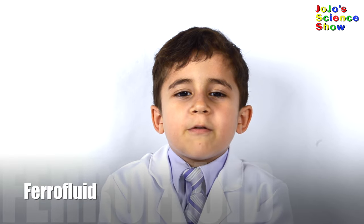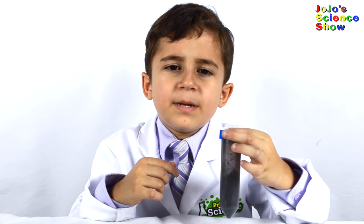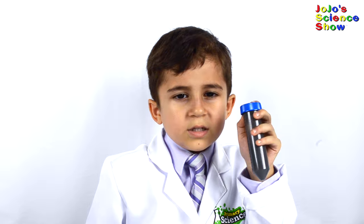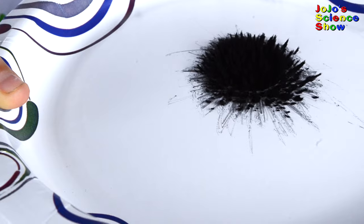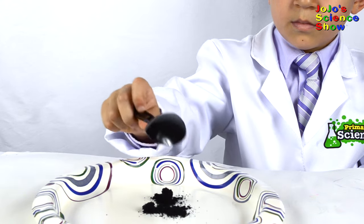Today we are going to make a ferromagnetic liquid. A ferrofluid responds to magnetic fields. For this experiment, you'll need some oil, some liquid soap, and some black pigment called magnetite. It is called magnetite because it is attracted to a magnetic field — it's made of iron oxide. Can you see how the magnetite moves when I move a magnet? If we suspend magnetite in a liquid, then it becomes a ferrofluid.